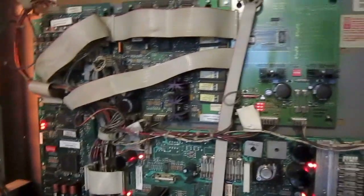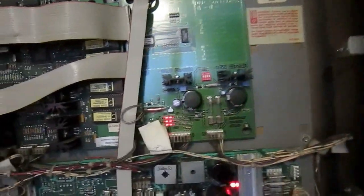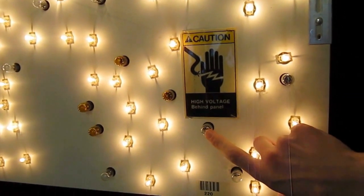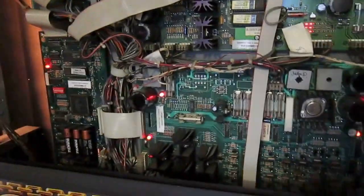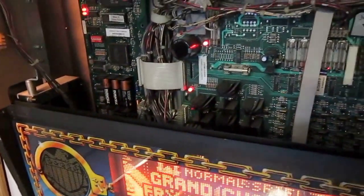Here we are inside the back box of this pinball machine. This is a board that's not original — I think the previous owner replaced that board. That's what the pinball machine looks like inside. Here we have the board with all the lights. The lights that aren't glowing right now are the flashers — they just flash once in a while. And there you can see the batteries that we want to replace.